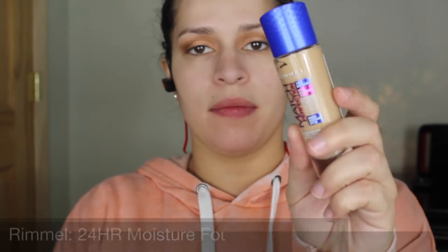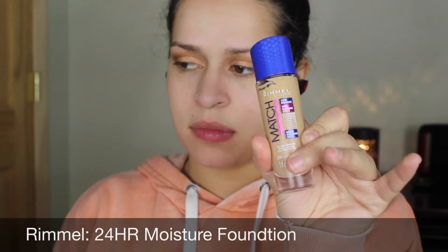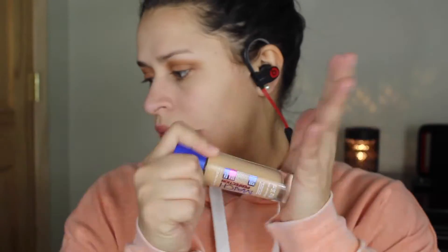For primer I'm using this Benefit professional primer to help minimize my pores. Then for foundation I'm going with the Rimmel 24-Hour Moisture Foundation. I do have oily skin, but this foundation — if you set it with a mattifying powder — does not make my skin oily. It's winter so I haven't tried it in the summer, but for right now it is perfect for my oily skin.